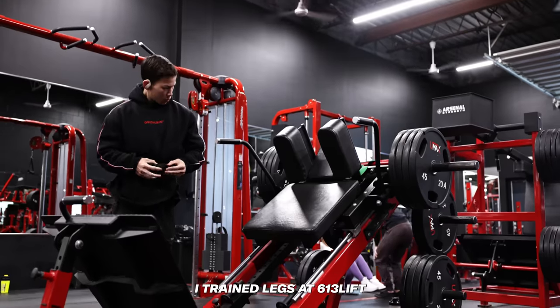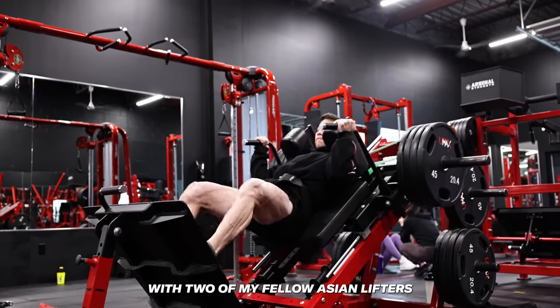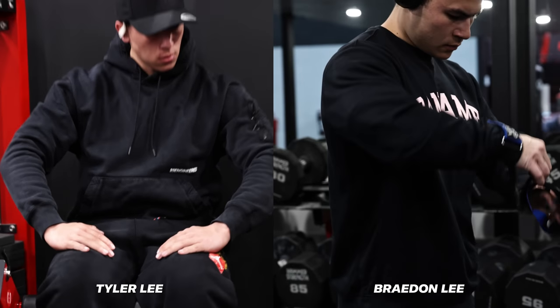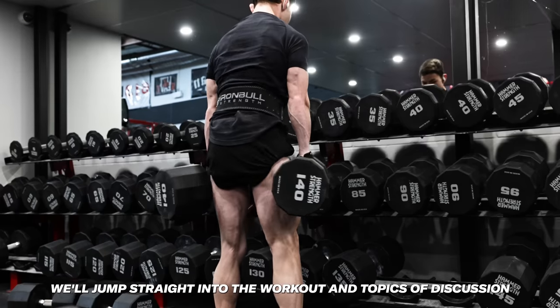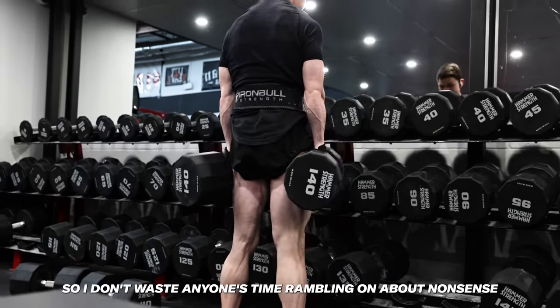A few weeks back I trained legs at 613 Lift in Canada's capital, Ottawa, with two of my fellow Asian lifters known as Tyler and Brayden Lee, who may or may not be my brothers. We'll jump straight into the workout and topics of discussion so I don't waste anyone's time rambling on about nonsense.